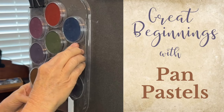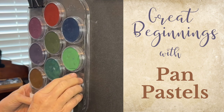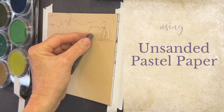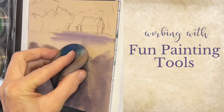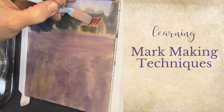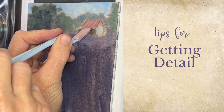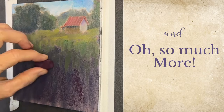Come on into the studio and let's embark on this lesson I'm calling 'Great Beginnings with Pan Pastels.' I think you're going to love it. In this lesson I'm using unsanded pastel paper, which is much more affordable than other pastel papers and works great with pan pastels. You'll also be learning how to work with some of their fun painting tools, mark-making techniques, and oh so much more.